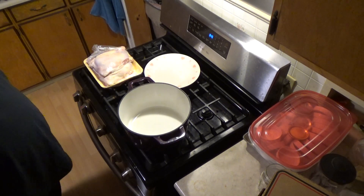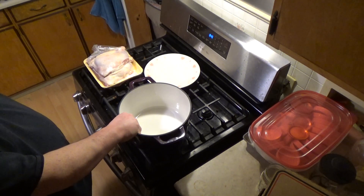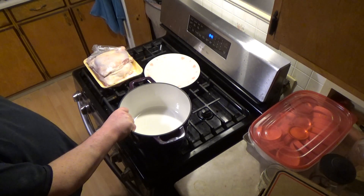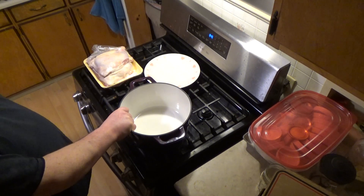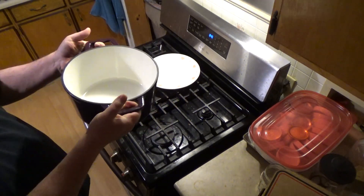Hey YouTube, it's RooTube here. I'm going to make some chicken salad today and I'm going to use one of the cast iron pods I got in the Cook's Essentials AP set. I call it a Dutch oven — I'm not sure what everybody else calls it.